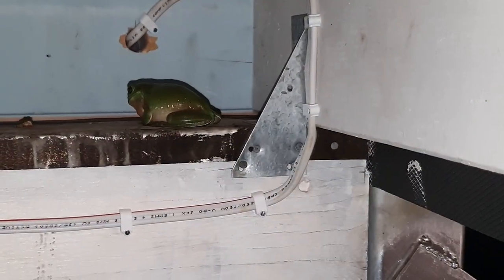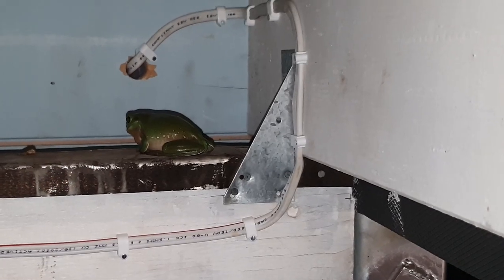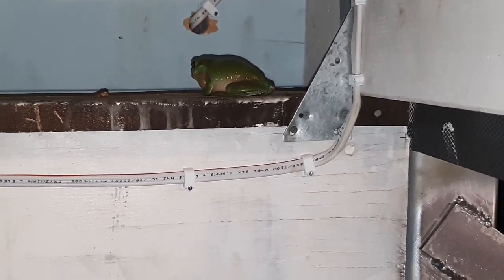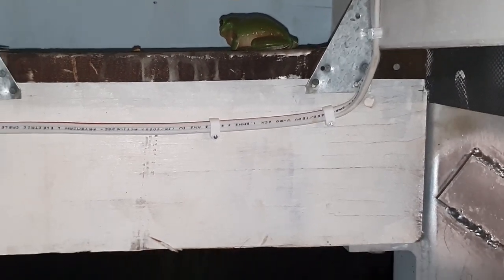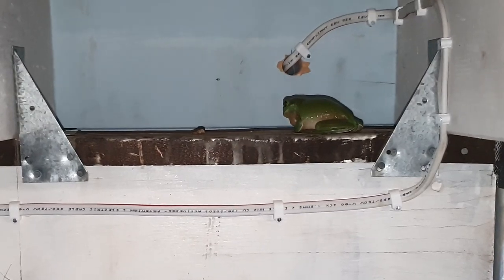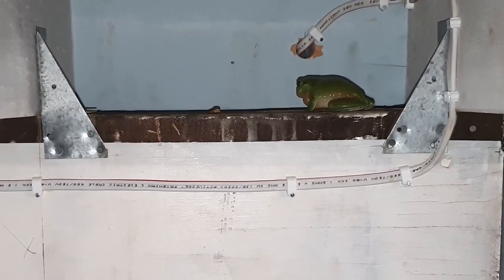There's our little green tree frog friend - for whatever reason he's decided that the bearer under the deck is a nice place to hang out. He's been rather noisy the last couple of days but we've had a bit of rain as well. I'll let him be. Have a good one folks!